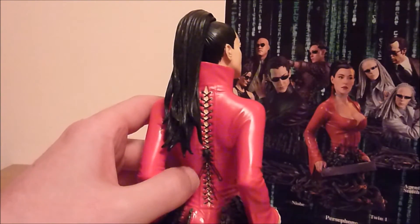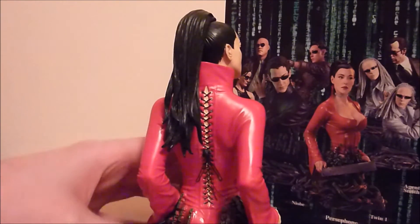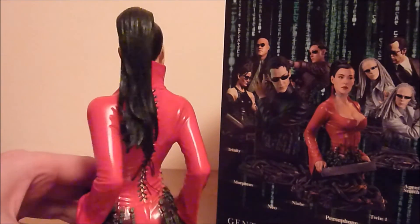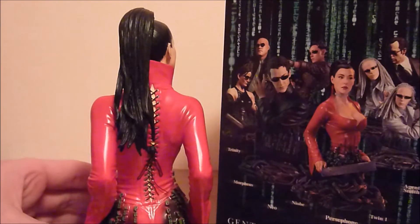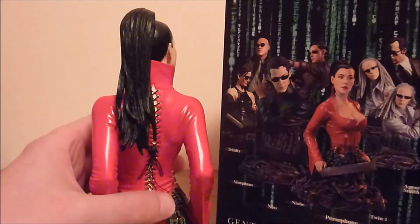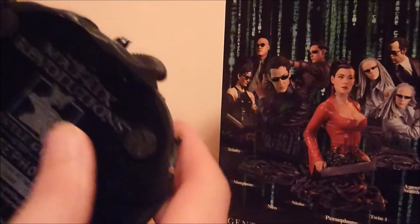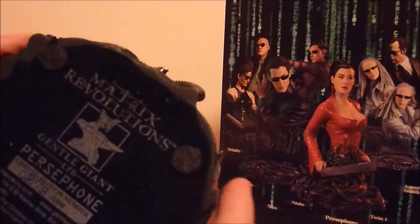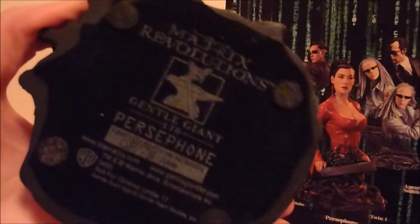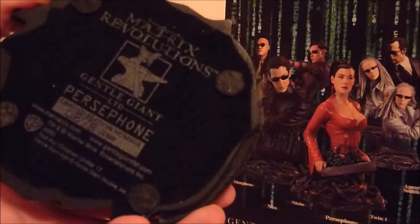Nice detail on the back with the wiring for doing the outfit up. All the bases were the same — the way the base sort of morphed into letters and then into the actual figure, which I thought was pretty cool. On the bottom I missed the days of felt on the bottom of bases. It's 878 of 1500, and it's just got the websites at the bottom.